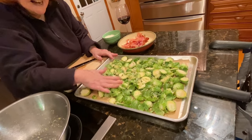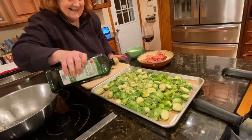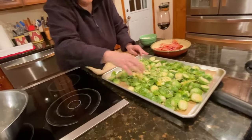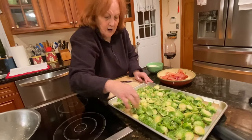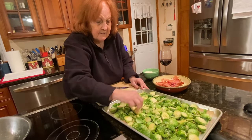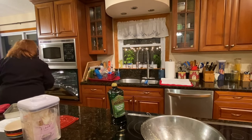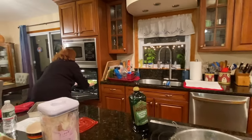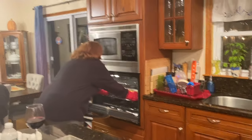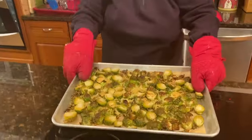I think I need a little bit more olive oil. I have the oven set at 400 — or 425, let me check — yes, I have it at 425. I'm gonna put it in the oven for about half an hour. I'll be back when they're done. Oh wow, look at these — they are delicious, take a peek at that!